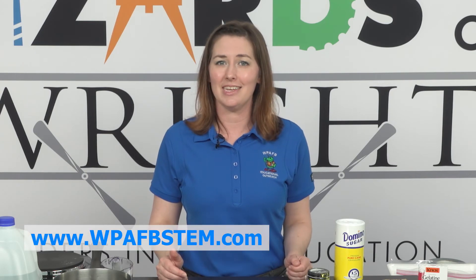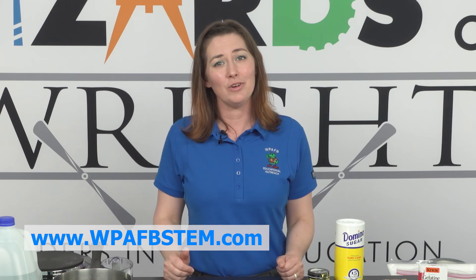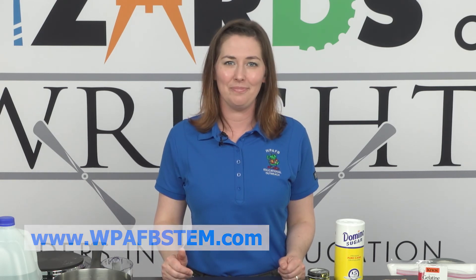If you're interested in finding more fun and educational DIY activities, visit us at wpafbstem.com. Thanks again for joining me, and I hope to see you next time. Thank you.